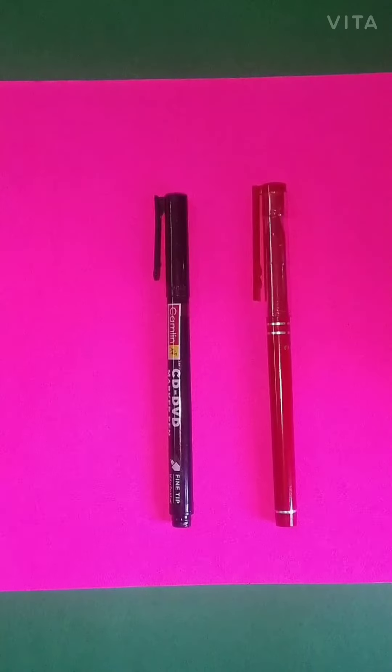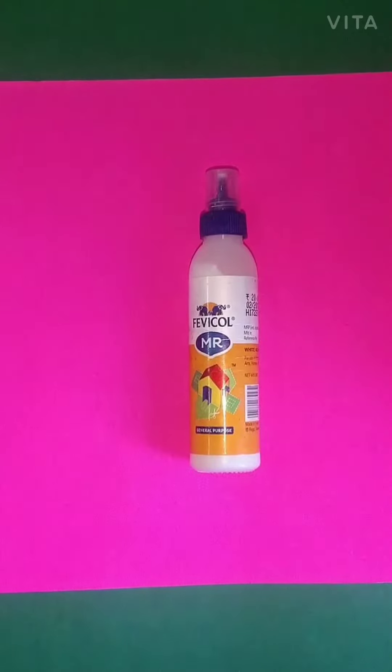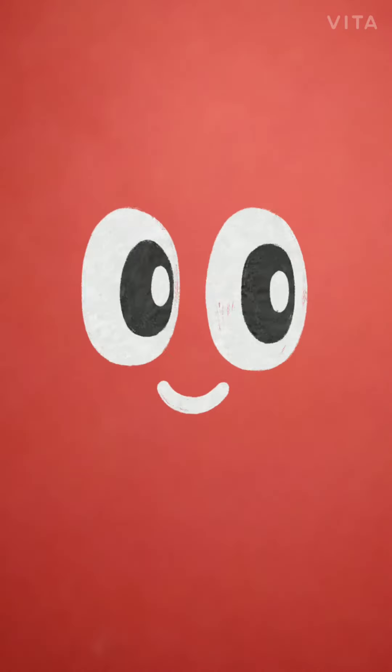For doing this activity, we need a white sheet, red and black marker, and paper cord. Let's start our work, children.